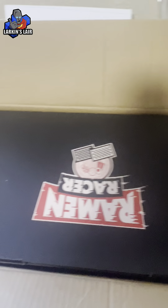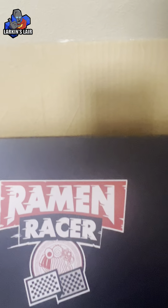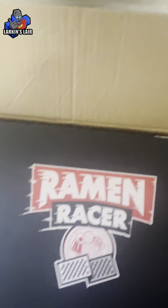That was nicely packed. Let's remove these corner protectors and see what we got here. This is Ramen Racer. It got a little upside down here. Let me see — it looks like it opens. It's untabbed here, not taped, which is nice. Let me see if I can do this with one hand.